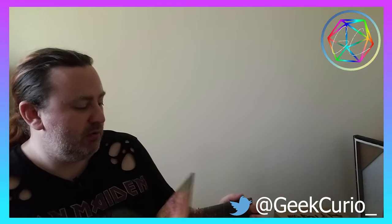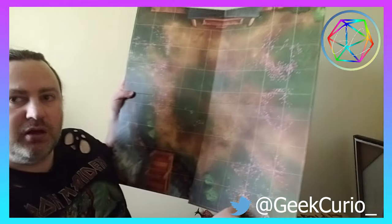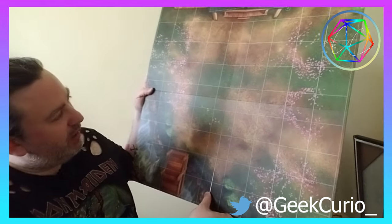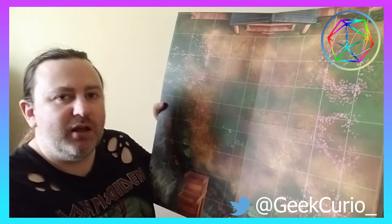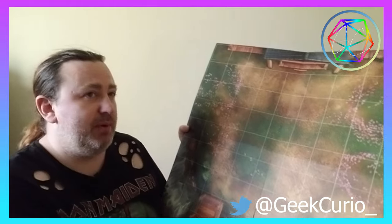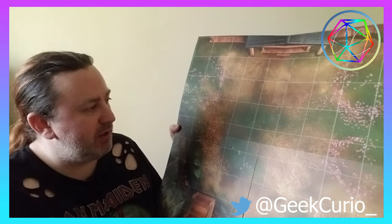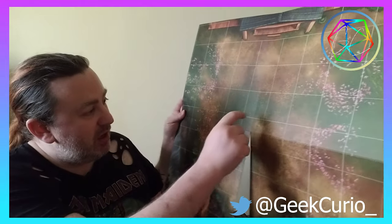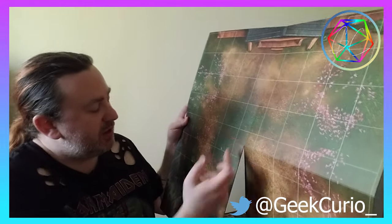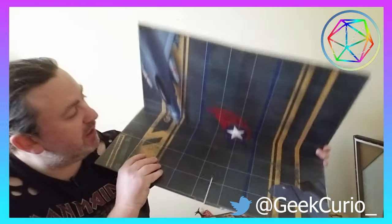The battle maps are actually a lot bigger than I thought. Whenever I looked at the squared maps I was always thinking of the Pathfinder maps that a lot of people use for D&D, and those ones are about 25 millimetres square. This one is a lot bigger — I'd say probably about two inches square. So that gives a good indication as to how big the characters are going to be as well.